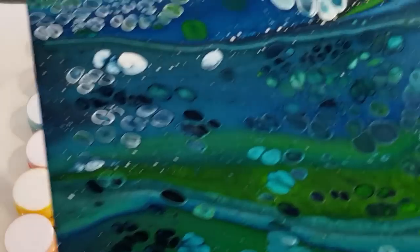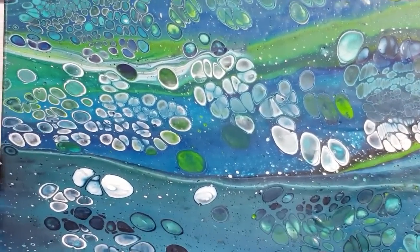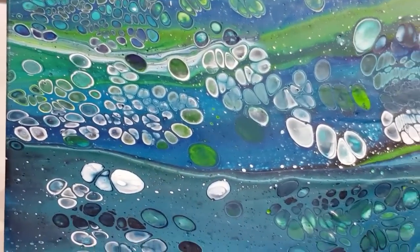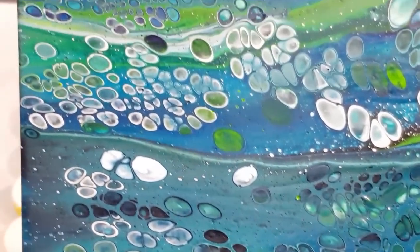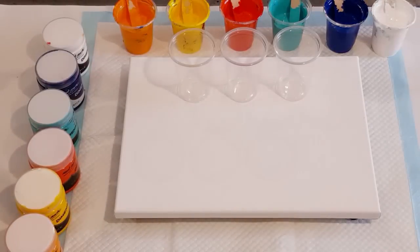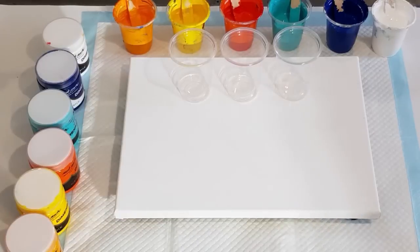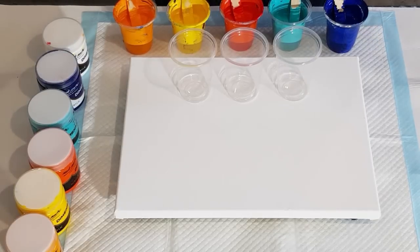And this is the Montmartre - beautiful cells, nice rings, nice and bright, no split paint. Love it. So doing another trial with Montmartre but in my bright colors to see how that goes. I may switch brands - we will see; depends on how much this is going to cost.